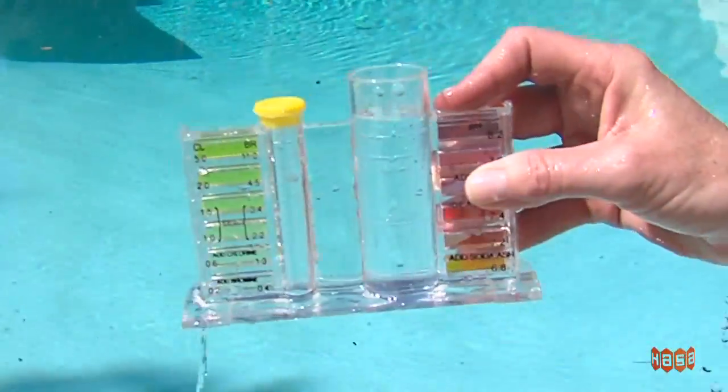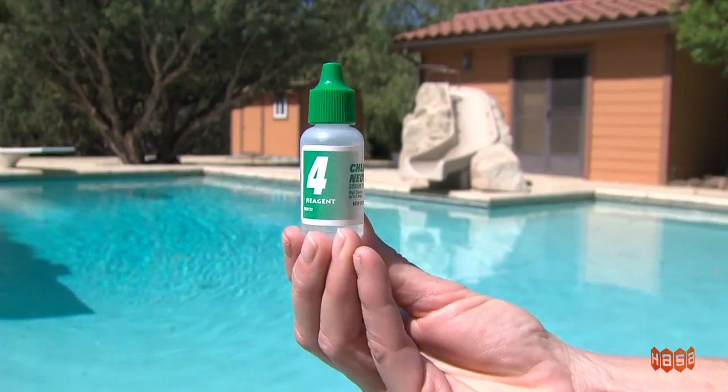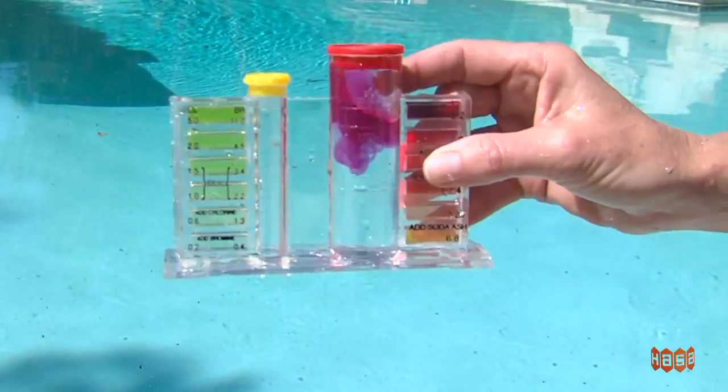To test pH level, dip the tester to a depth of at least 18 inches and fill the large vial to the top solid line. Add one drop of Solution 4, Neutralizer, and mix by swirling. Add five drops of Solution 2, pH indicator, and mix by swirling.